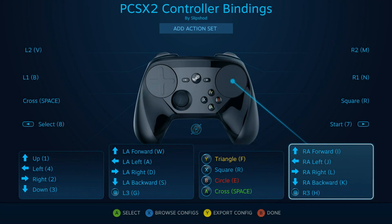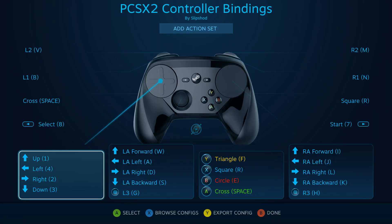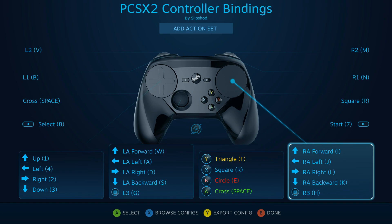Lastly, regarding how to access the bindings: the bindings shown are saved as a desktop configuration, purely because they were created before knowing about adding non-Steam games to Steam, and desktop functionality isn't needed since a laptop is used anyway. However, if you do use the Steam controller on the desktop, or want more specific bindings for individual games within PCSX2, you should add PCSX2 as a non-Steam game to Steam. Through that, you can create individual bindings for each game saved under that individual program, rather than searching through a large list.